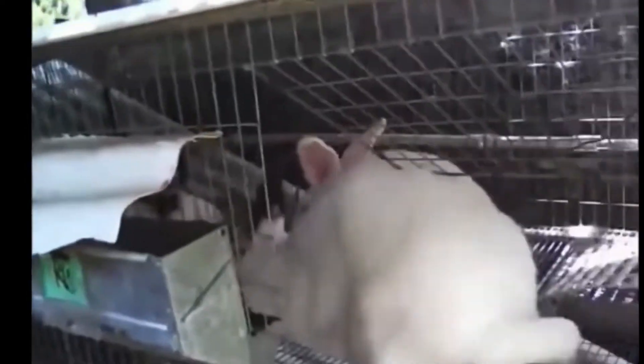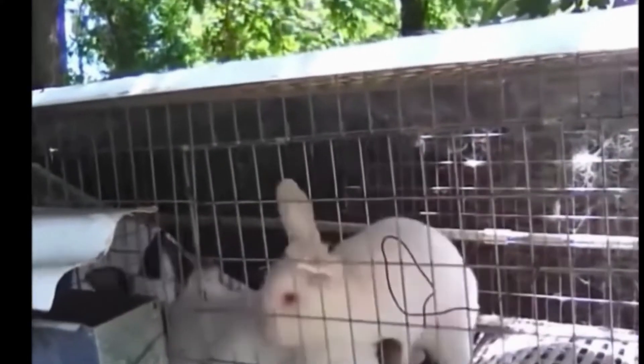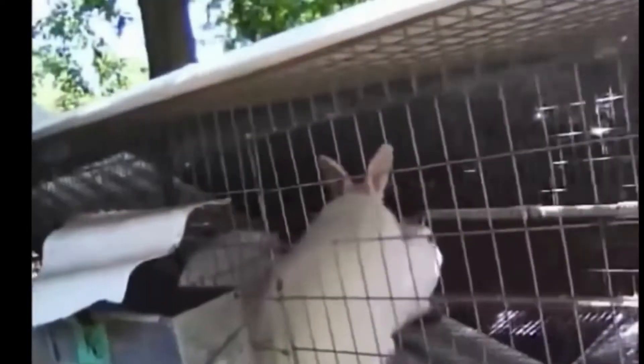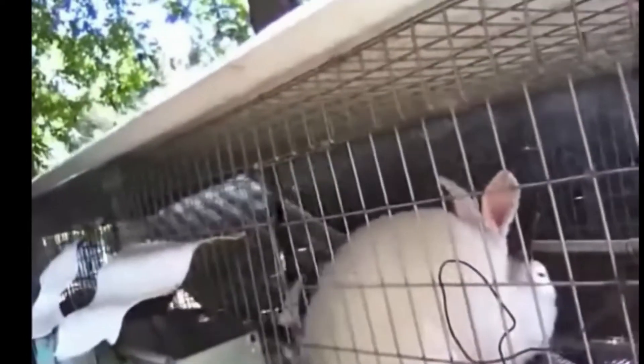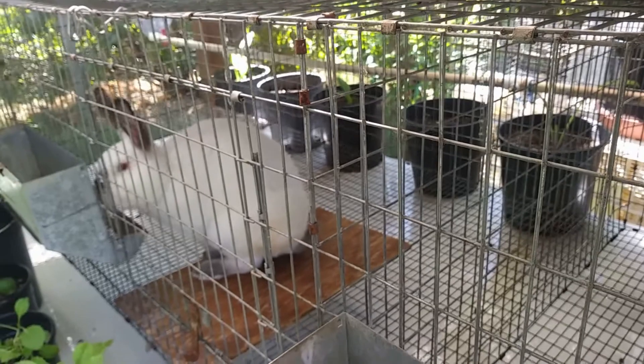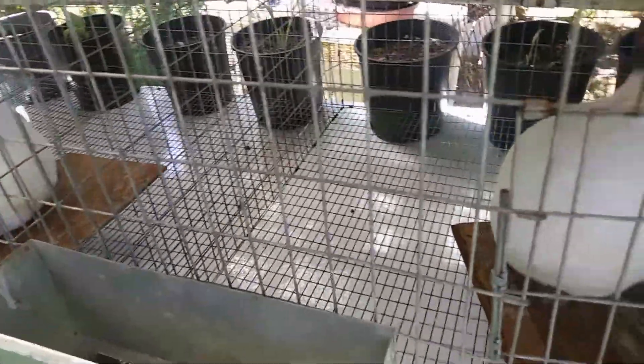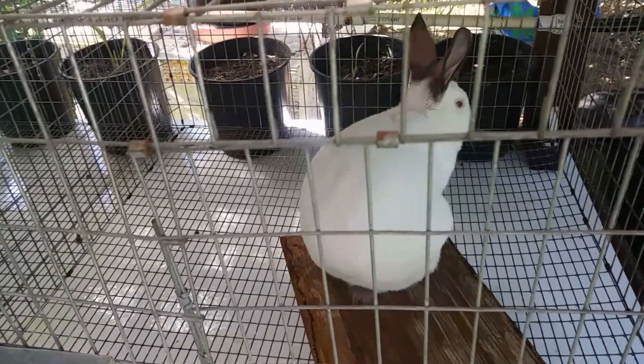He will mount her. It's a pretty quick process and he'll usually fall off. You take her out and put her back in her own cage. Sometimes she will raise her rear end, which will allow him to mate with her. She may run around the cage a little bit, but she'll raise her rear end to allow him to mate with her.